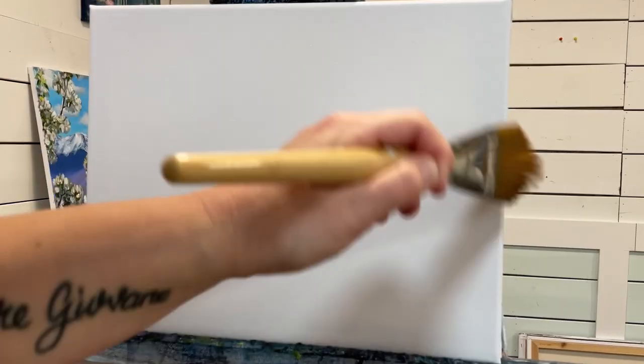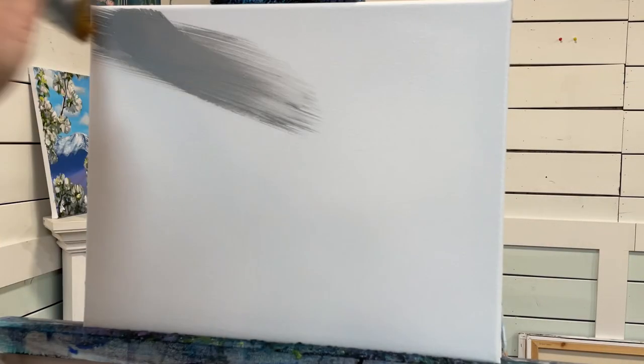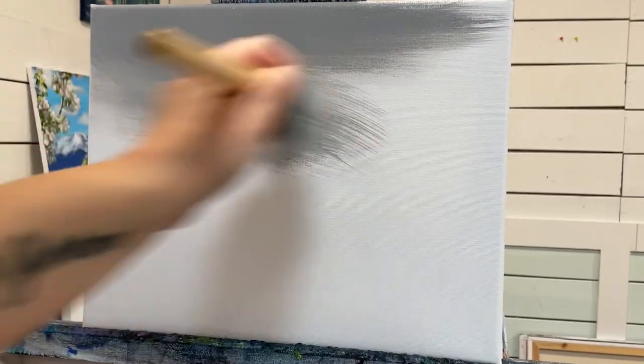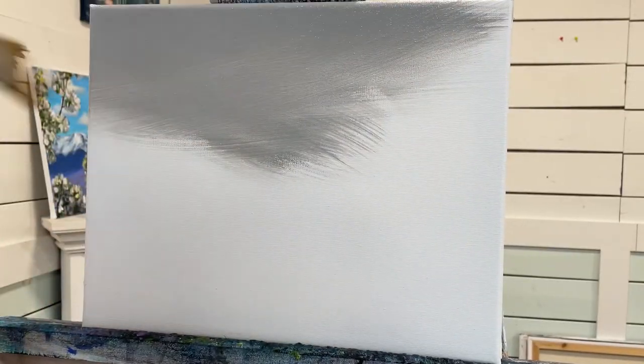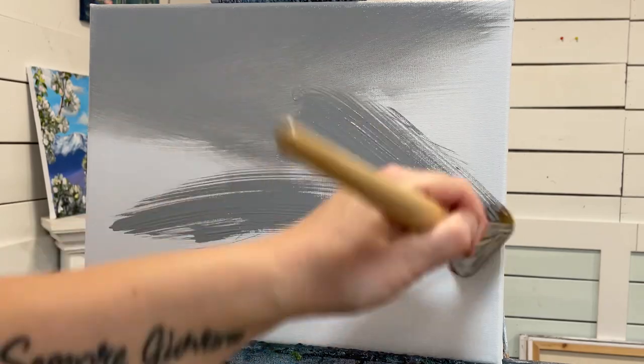I'm just going to wet my canvas down a little bit so it makes it easier to blend my acrylics. And then I'll come in and begin to paint the whole canvas this gray. You can use a gray that's a little bit lighter or darker — this is a slate gray, and of course you can just make it with a little bit of black and white.